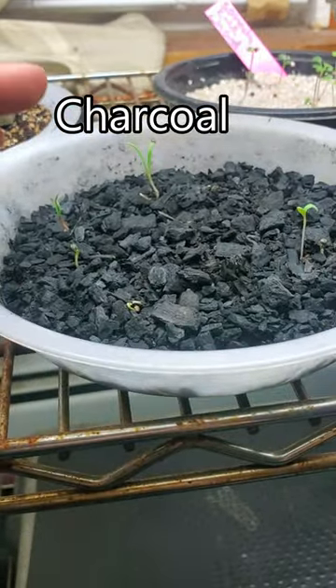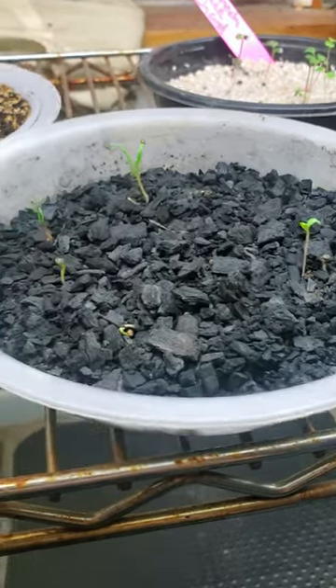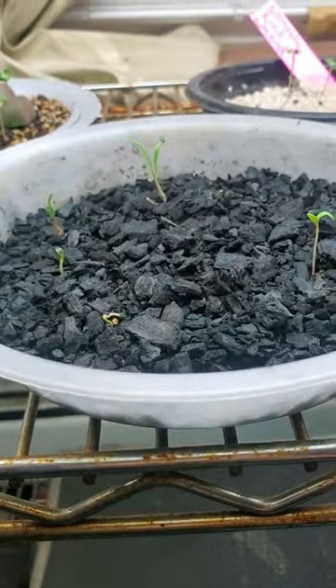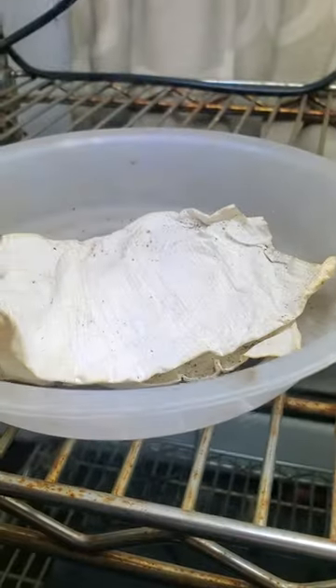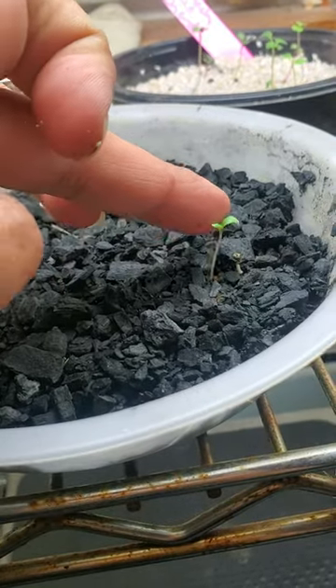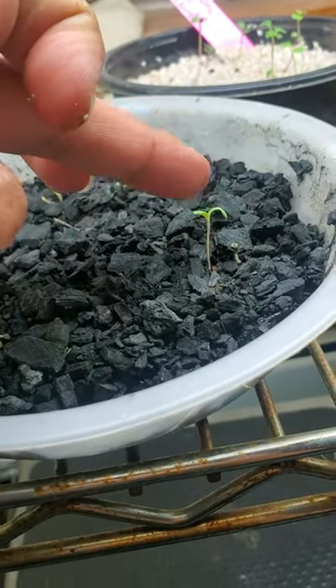A surprising one that actually worked was charcoal — can you believe it? I did have a little bit of sprouts. The only thing is that this one dried up as fast as the paper towel. So I would not recommend this, but it did work, and all I have to do is just transfer them out into somewhere else.